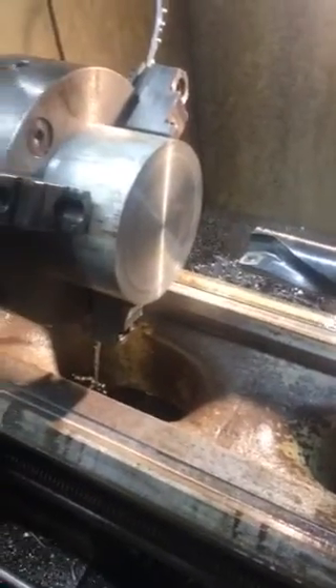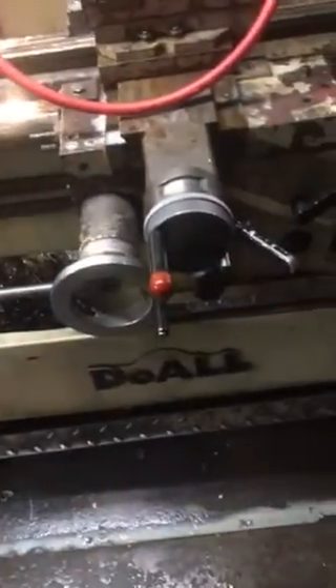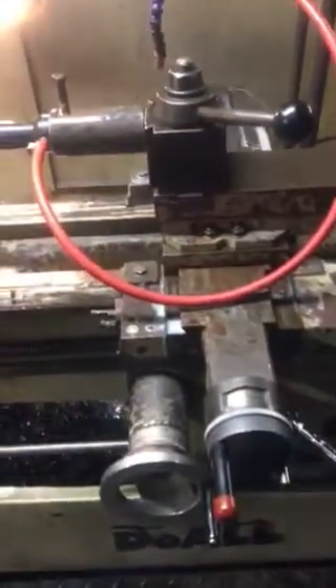Hello again, Sean from Absolute Machine here. Today we're going to use a Kyocera Indexable Drill. I'm going to punch a hole through this aluminum — 6-inch diameter, 6061. I've got it set up in a Do-All lathe. It's an older machine, I think it's a '94 model, something like that. Seven and a half horsepower.